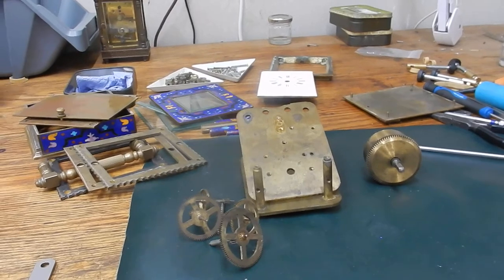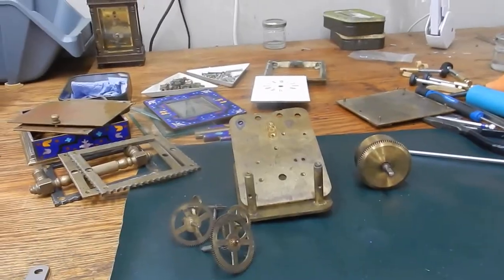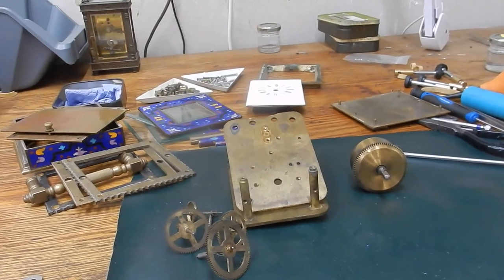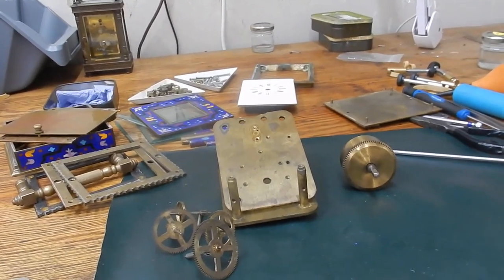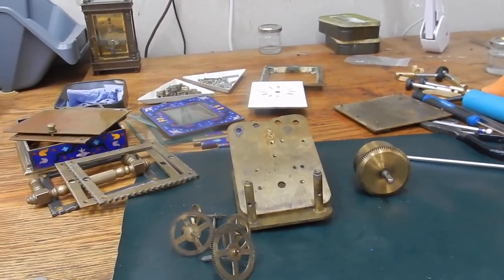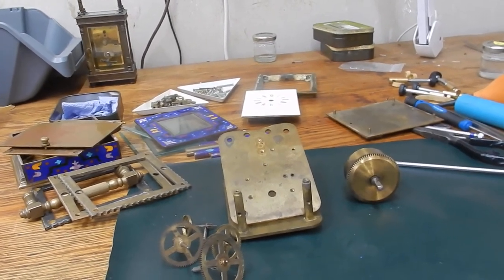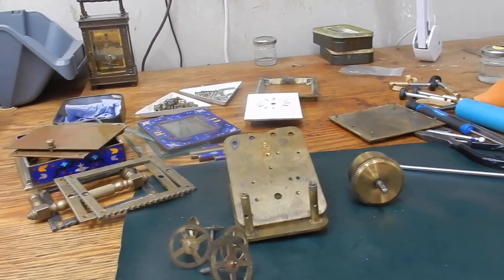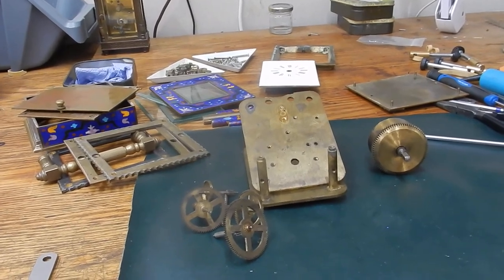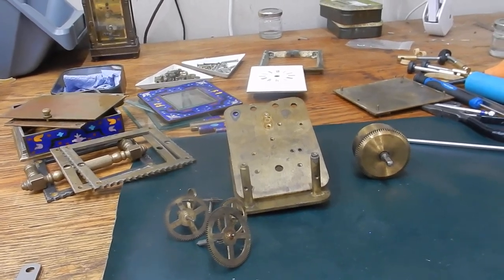Anyway, this is John from Clock Repairs Merseyside. I'm hoping to make a couple more videos. I hope you enjoy these videos — just keep your comments sensible and reasonable, no abuse either way. This is my way of fixing clocks; my family have been in this industry for a long, long time going back to the middle of the 18th century, so I feel confident and happy enough to share a few videos with you. Hope you like them, see you again soon, thank you.